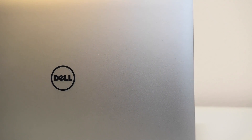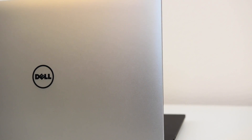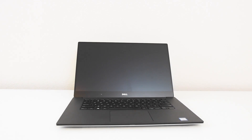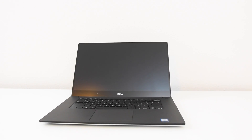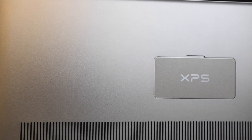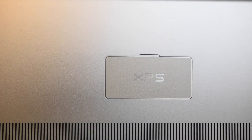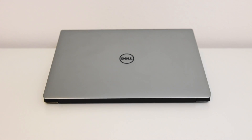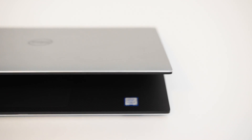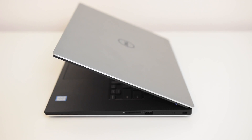Dell's design team has done an excellent job crafting this laptop. The carbon fiber finish on the inside and the metal body on the outside — it looks really, really nice. Even the very bottom back of the laptop just looks excellent. It's one of the sleekest designs I've ever seen.